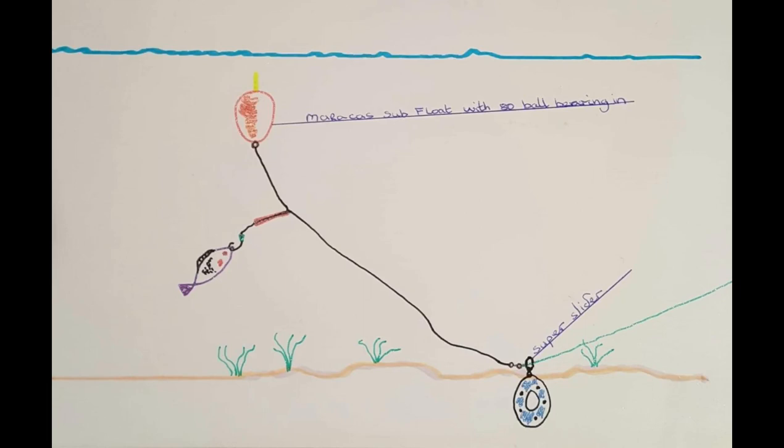To give you an idea of how the polyball rig works, here's a crudely drawn sketch. As you can see the polyball is up in the water with the bait dangling just below it. It then runs down to the running lead weight which holds the bottom and allows you to adjust the depth of your bait. People often mistake catfish as bottom feeders, however this isn't the case as they feed at all different depths. This is why the polyball rig is a great method as you can adjust the depth very easily.